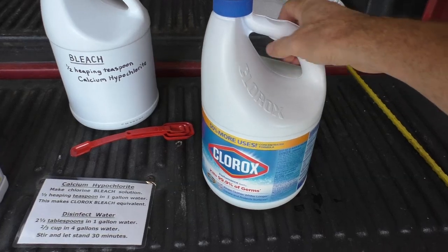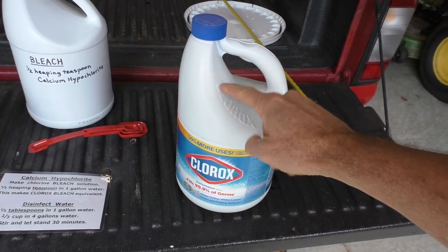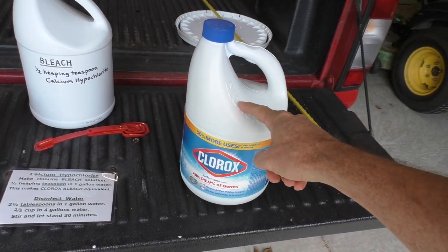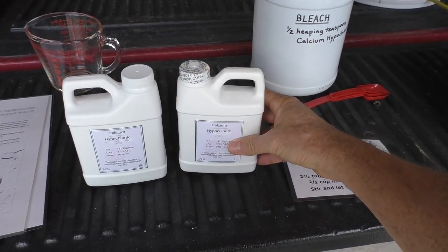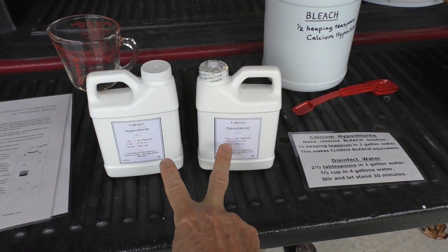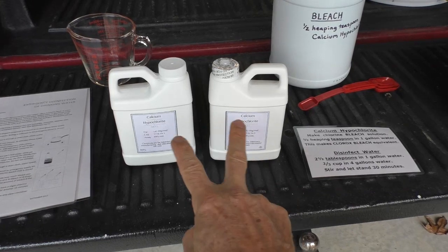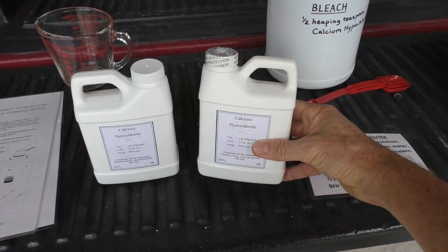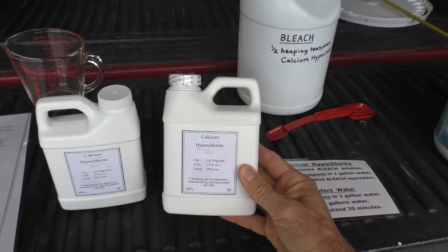What I learned while making this video is you only buy enough liquid bleach to last one year, so really I'll only buy one jug at a time. Then you buy a bunch of the calcium hypochlorite — I would guess these two bottles would last at least five years. I'll probably buy four more jugs, which would pretty much guarantee I have a lifetime supply, and then I can make my own bleach at any time.